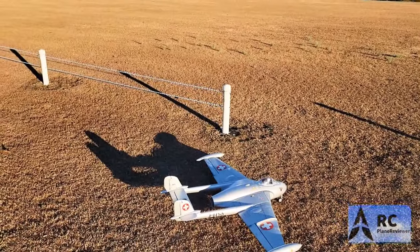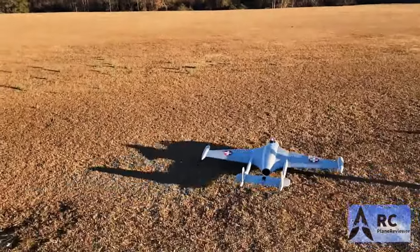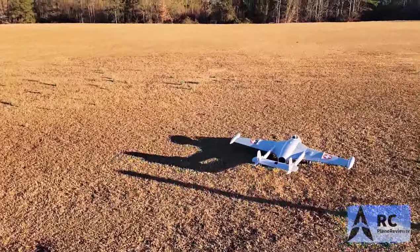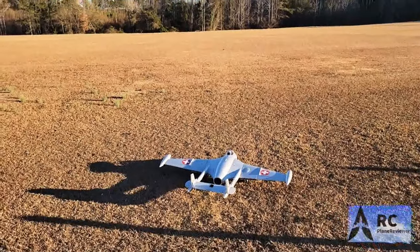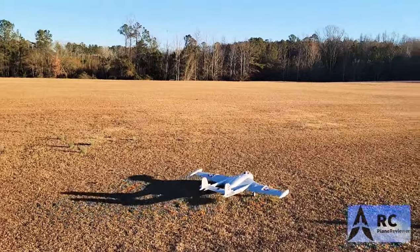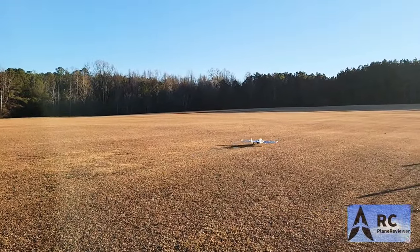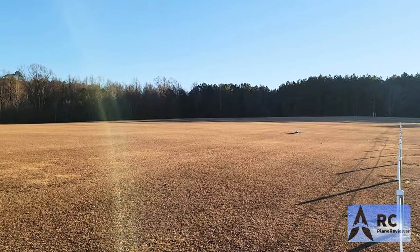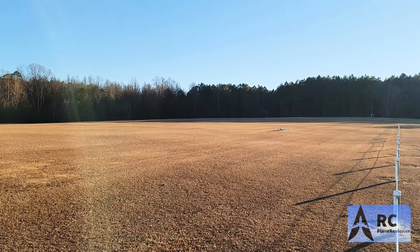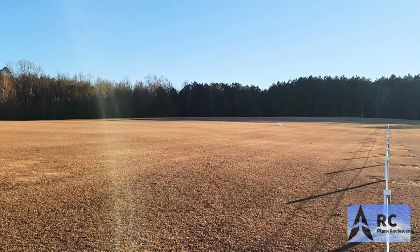I'm kind of stoked about this thing. It's got plenty of power. Man, here we go. Wow. Sounds amazing. That sounds amazing.